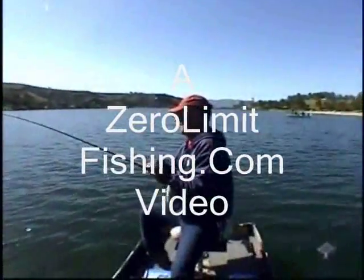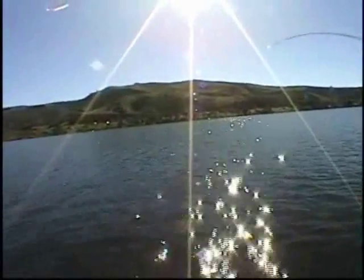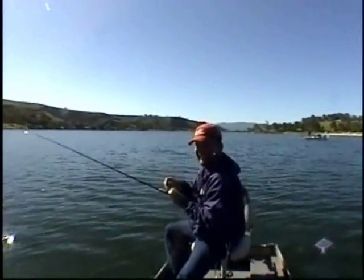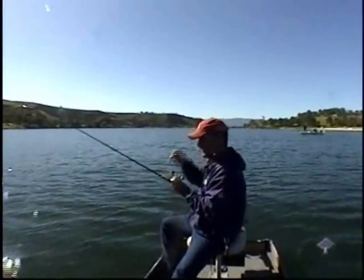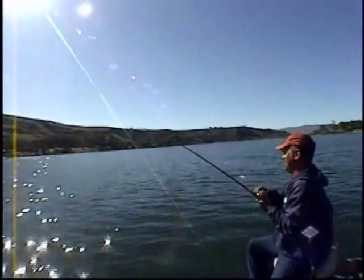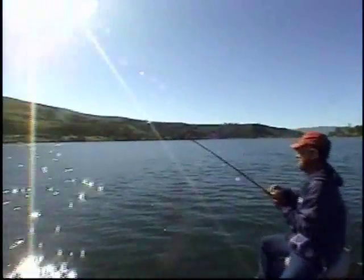I'm here with Captain Castaic from ZeroLimitFishing.com, and we think he might have his first 10-pounder of his lifetime on here.